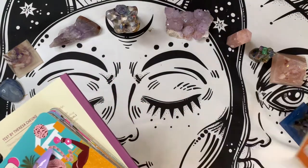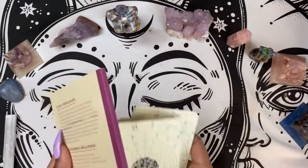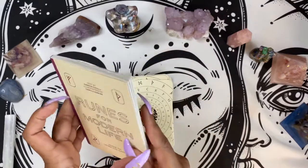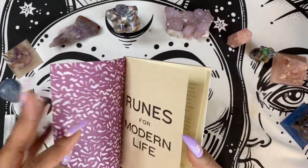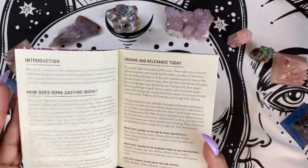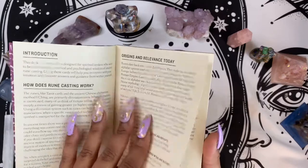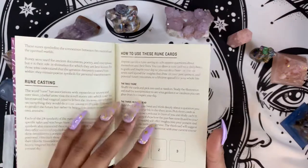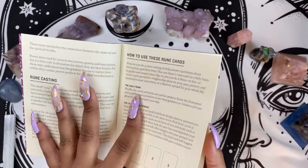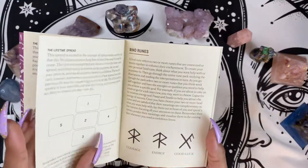The book is bigger than the cards, which is always good. Let's go into the guidebook. The guidebook is very minimalist, which is cool. It goes straight into what it needs to go into — it talks about how runes work, the origin of them, how to use them, or rather how to use the cards, which would also be how you can use the runes themselves. Then it goes into different spreads.